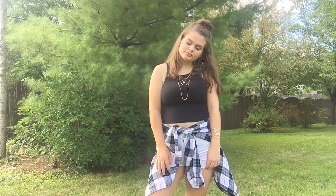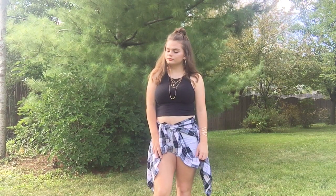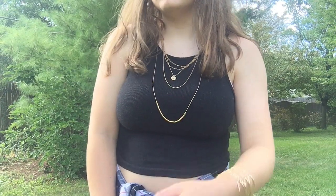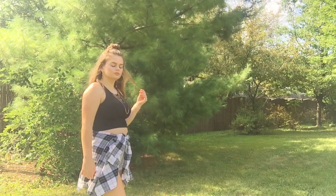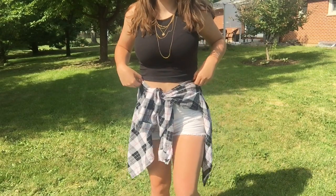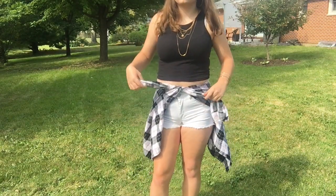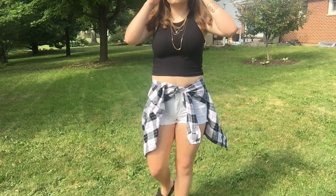I didn't end up showing how I did my hair in this video, so I'm just going to tell you guys — I basically just left my hair natural and put it half up half down, and the top part is just in a bun. For my outfit: my shirt is from Target, my flannel is from Kohl's, my shorts are from Aeropostale, and all of my jewelry is either from Klairs or Forever 21 — that's basically where I get all my jewelry.